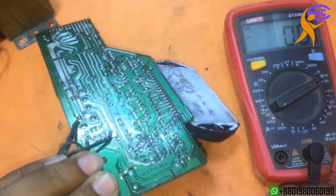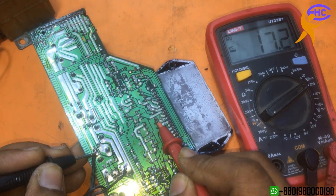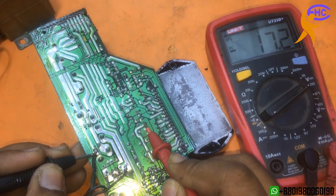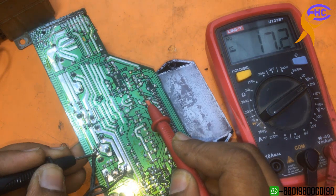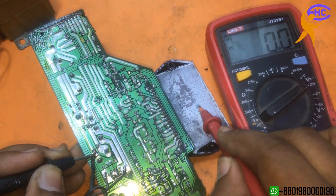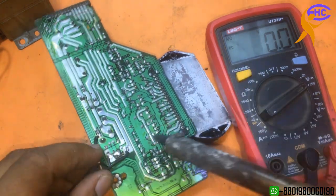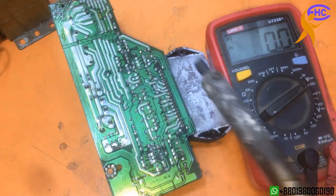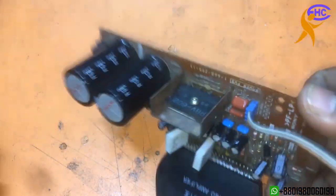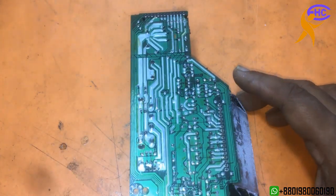These two rails are the supply for the output. I am going to check the output — we need to check here. This is ground and output. The output got voltage. That means the STK IC is shorted. If the output has no voltage, then the IC is okay. This IC has a problem — for this case the output gets voltage. Need to change the IC. The problem is the IC has a short inside.